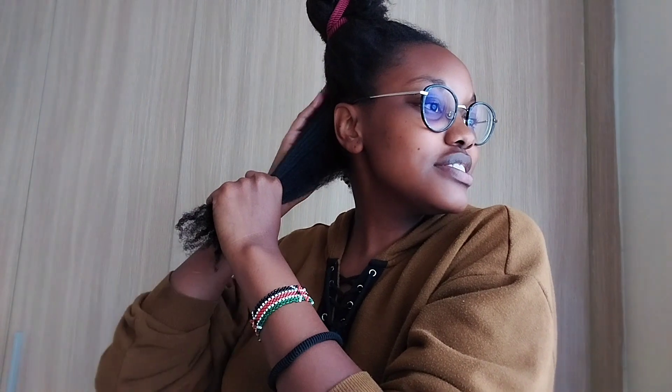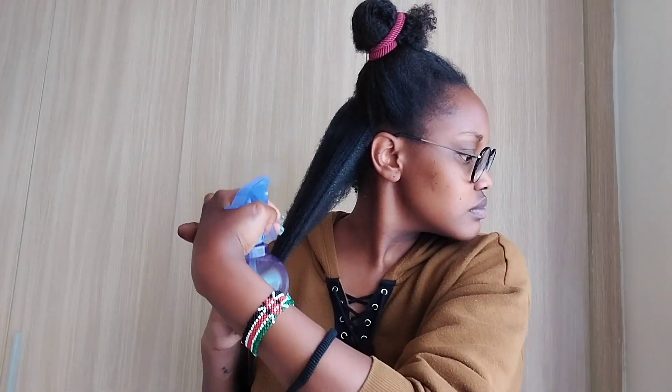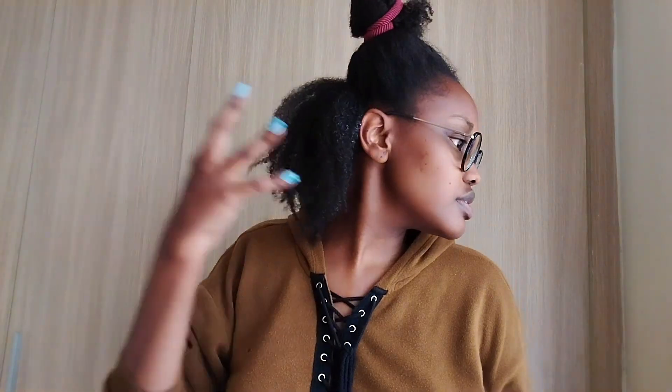I do low manipulation styles — I plait a style, keep it for like a week or two, then undo and refresh. The first step is just pulling out the ends of my hair because they coil on themselves. This process is usually messy because I like to do it in my room. My hair is slowly absorbing the water, which is good, but it's super tangled. Time to apply the conditioner.